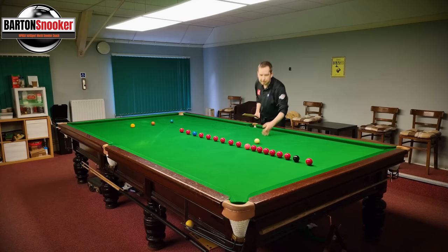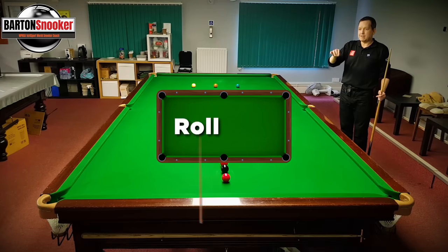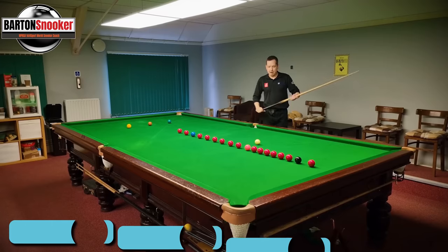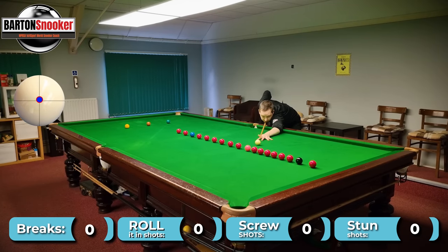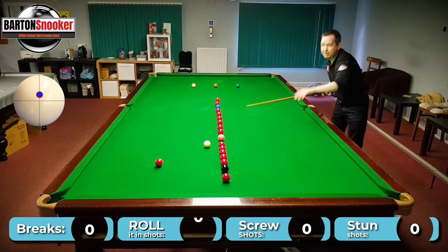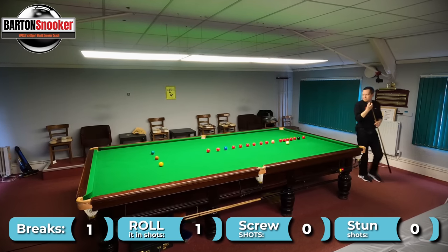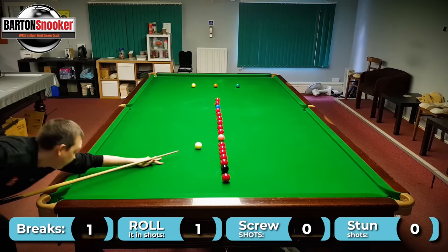I'm going to play this red below the pink just to free up the pink spot a bit. I'm going to display some counters on the screen — roll it in, stun and screw shot — and what I'm trying to do here is find shots where I can just roll it in. So this red here is just a little tap in. I haven't had to use stun, nothing fancy, and this is really going to help you improve your break if you can start to think of it in this way.